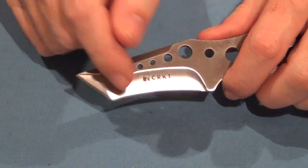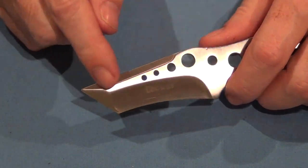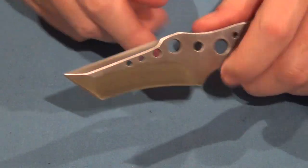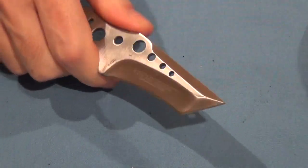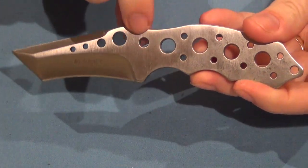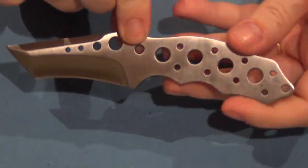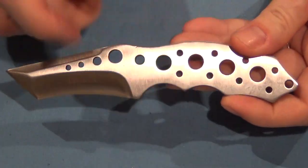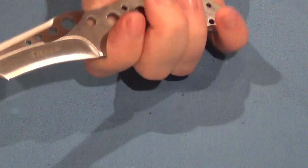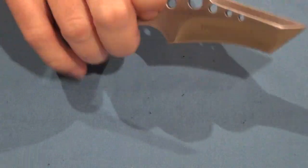It's got a double grind — a recurve here and then a tanto edge, and at the top there's a swedge, so that aids in piercing. So it's a cutter. It's got these holes drilled in it to reduce weight and give visual appearance. It would probably be a pretty bland looking knife if it was just a flat piece of steel, but it also takes away unnecessary weight.